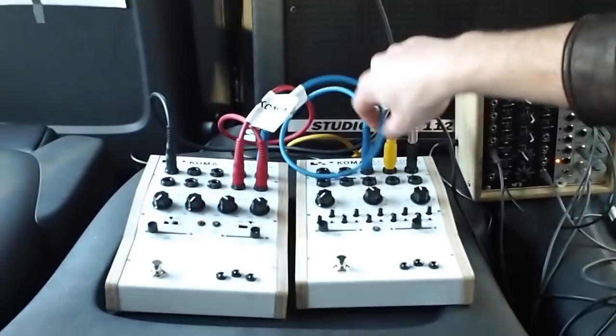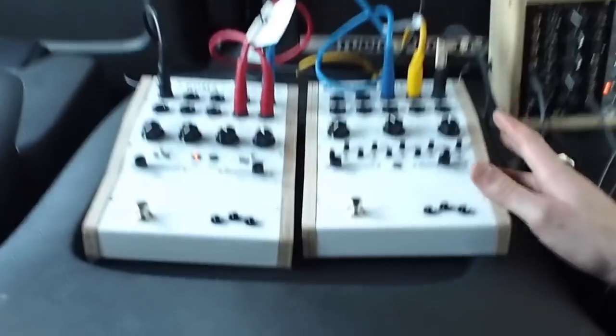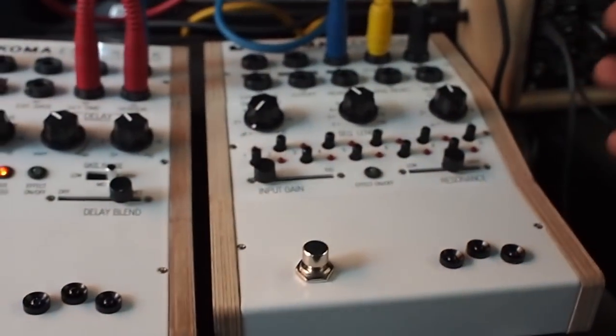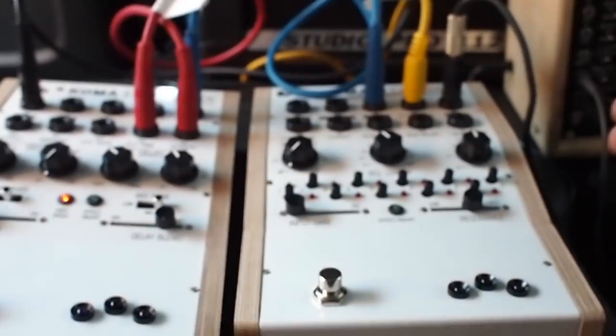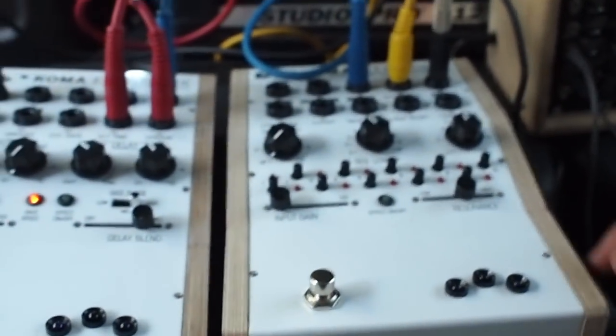First off, we have the Comelectronic FT201. It's a filter sequencer — a state variable filter. It has three outputs that work simultaneously, meaning you can have a high pass, a band pass, and a low pass. At this moment we're plugged in on low pass.